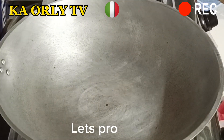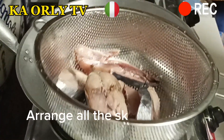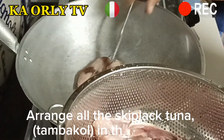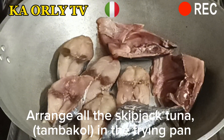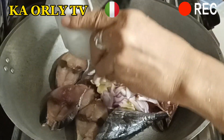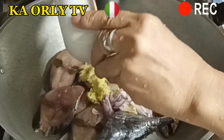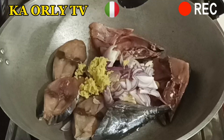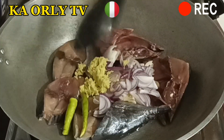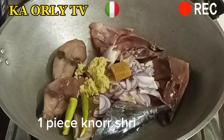Let's proceed. Arrange all the skipjack tuna tambakol in the frying pan. Add chopped garlic, chopped onion, ginger, and one piece of shrimp cube.